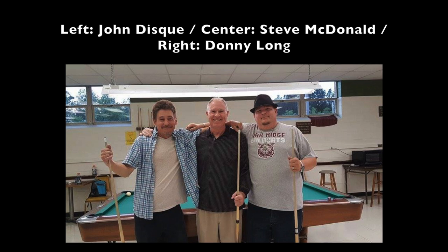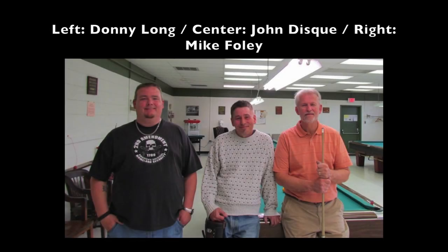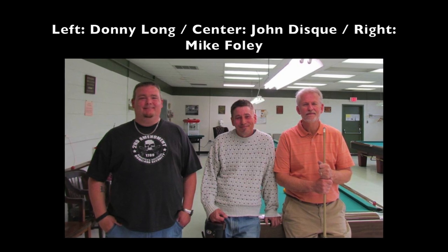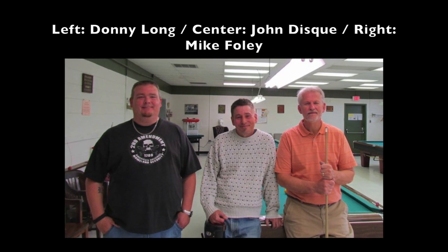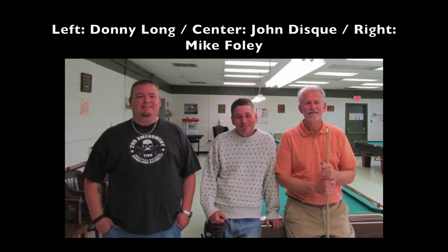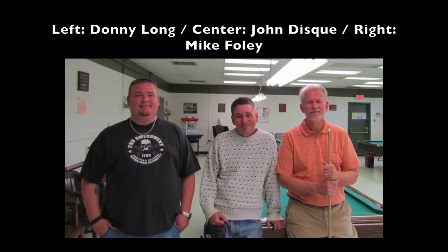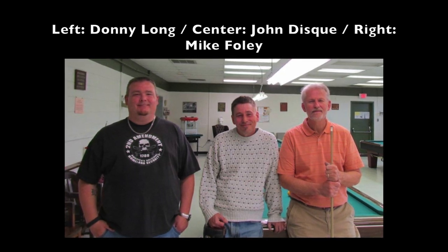We realized we lived close by each other, so we started playing around in Oak Ridge. That turned into a six-day-a-week battle — a blood match. It was probably the two most unpredictable players in Tennessee matching up against each other. Most times it was a lot of fun, but it was tense. We gathered a crowd watching us, and it was a fierce match that went on for over a year.